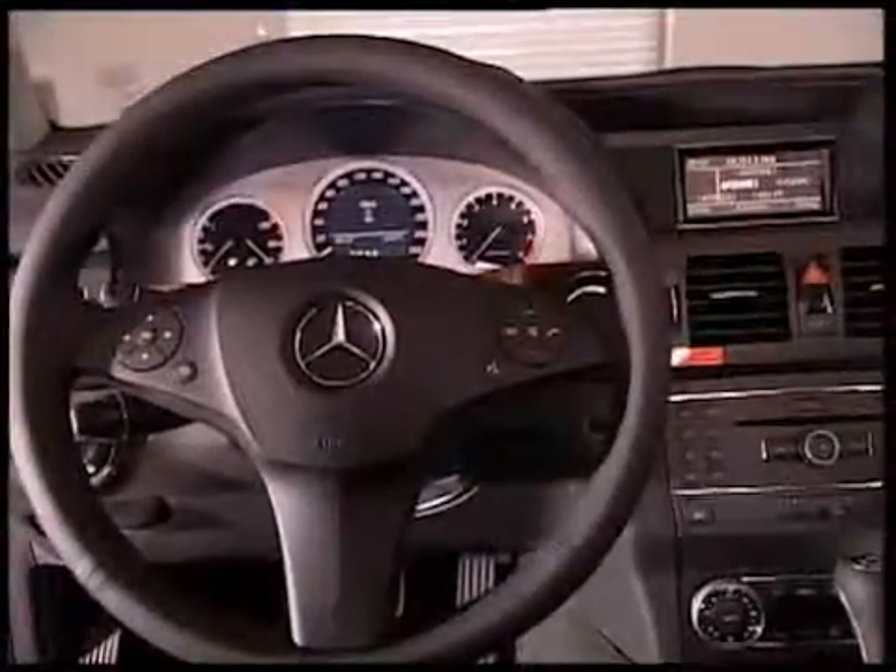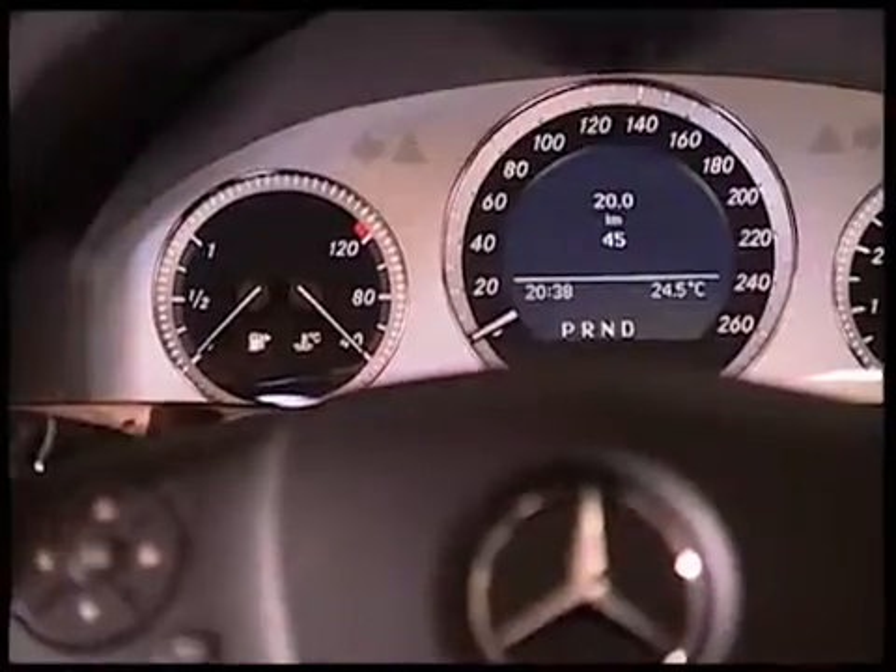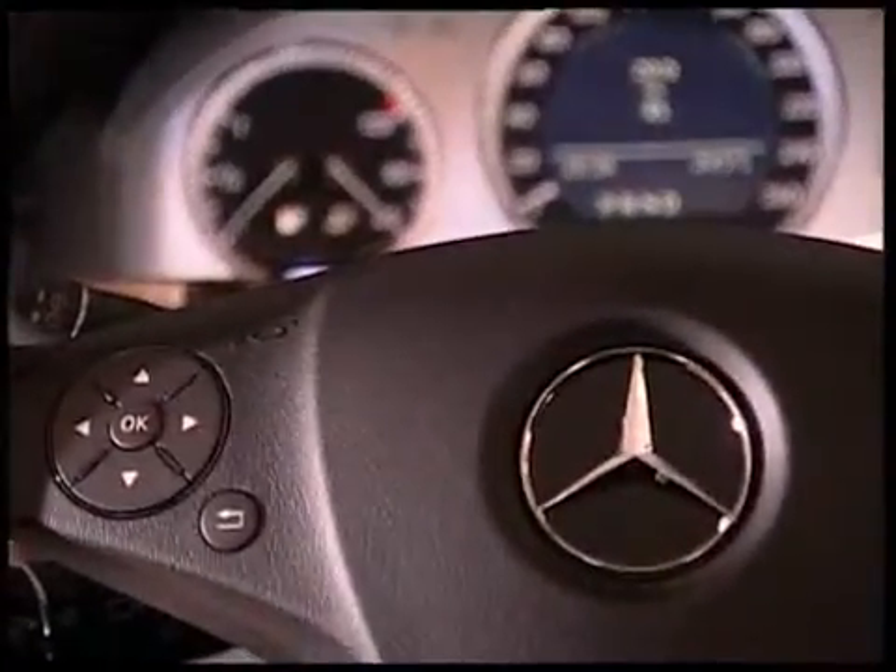The instrument cluster belongs, among many other things, to this interior equipment. The instrument cluster can be easily removed if you note the following steps.